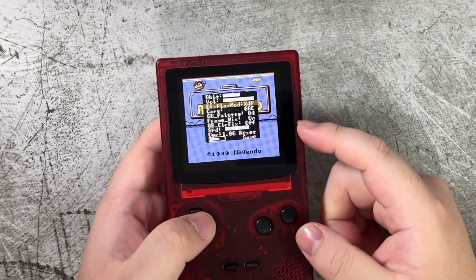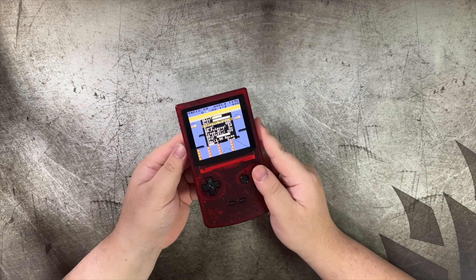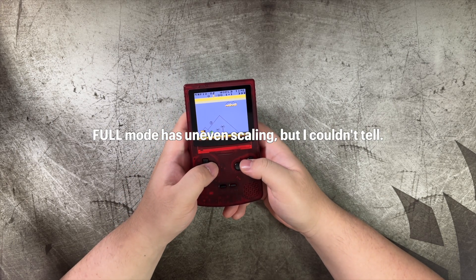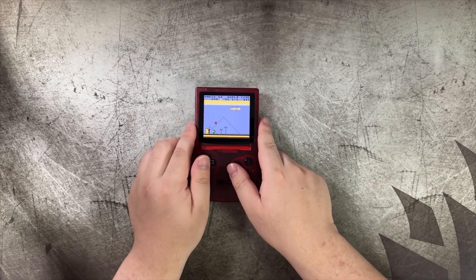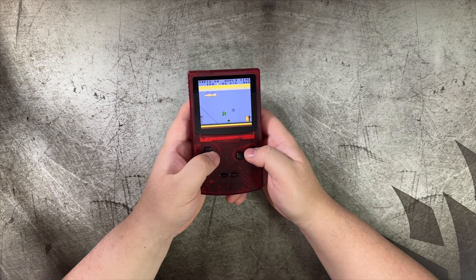Changing to 4xp pixel mode and full — honestly on my screen this doesn't look bad at all. I wouldn't mind playing it like this. It looks completely fine, actually great.